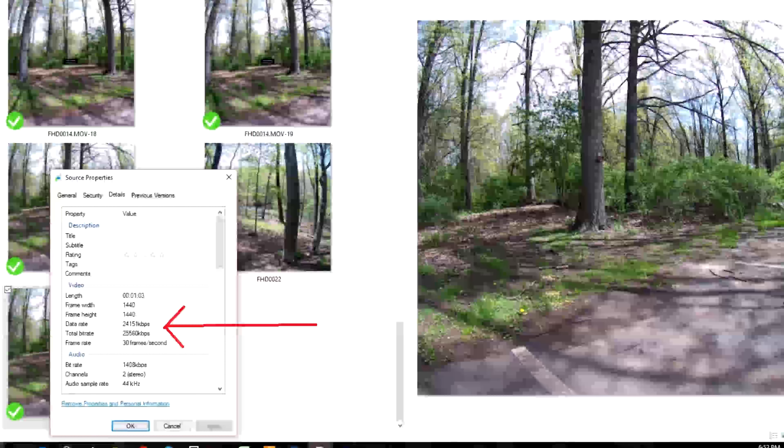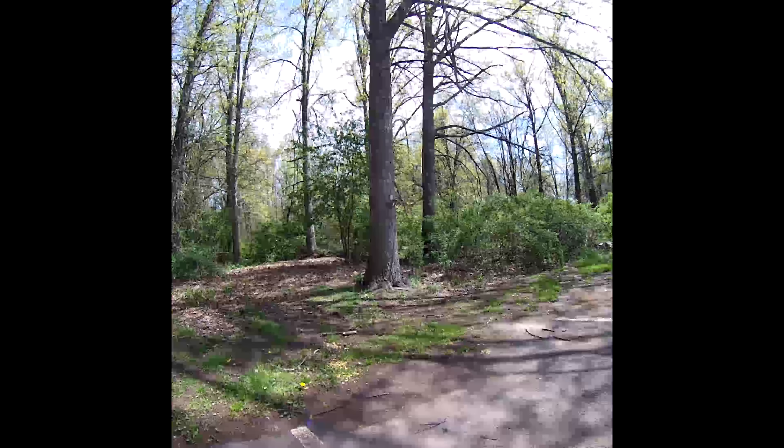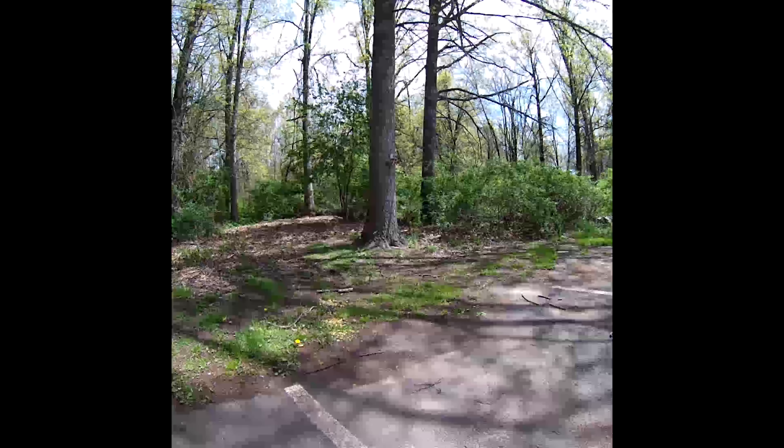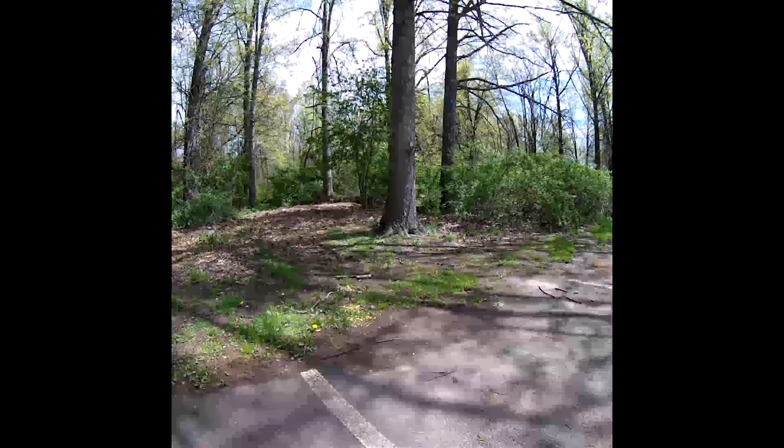First of all, we're going to be demonstrating the 1440x1440 height video mode. We're going to pull out a single frame and zoom in on that single frame to see the rendering and just see how much quality we can retain on that frame.